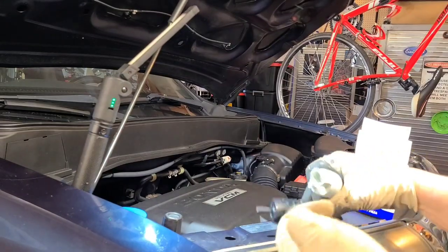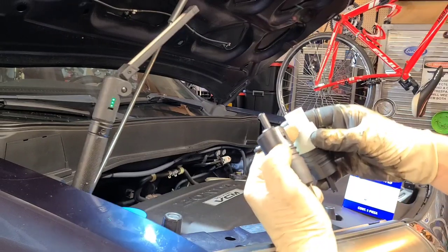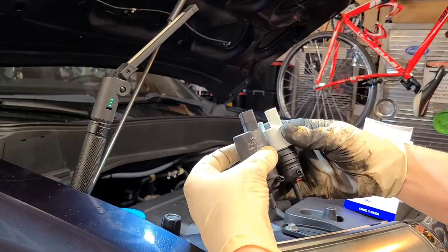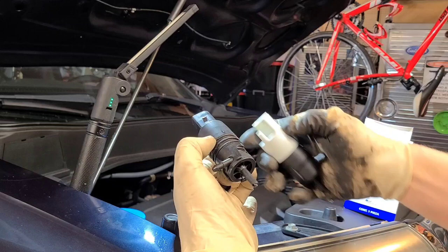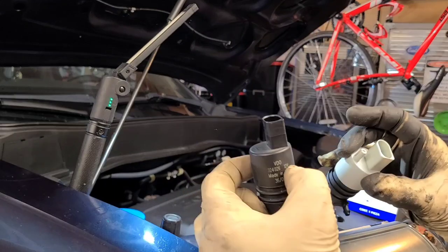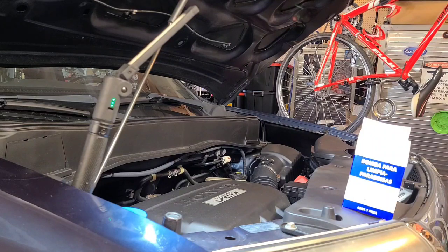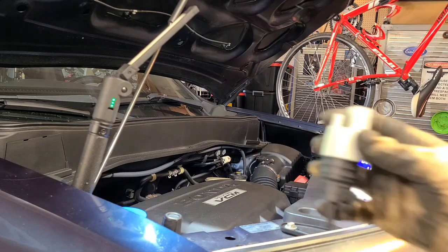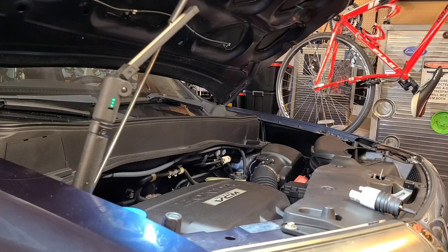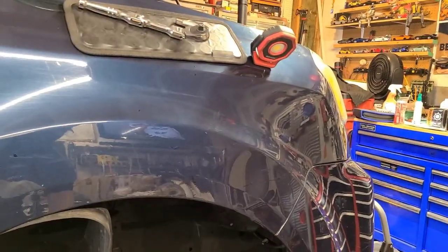The new pump also comes with a new rubber grommet, so you're gonna have to pop your old one out for the reservoir to sit back down in there. The only difference between the old and new pump is at the top — this is not a hole, it does not post to squirt out any fluid — but everything else is pretty much the same. So I'm gonna hook it back up, put everything back, and go from there. Let me go down here and pop out this old rubber grommet.